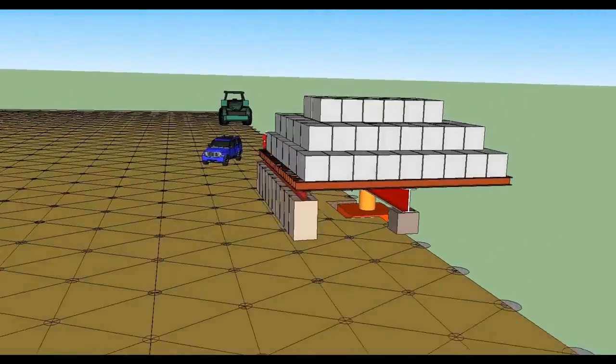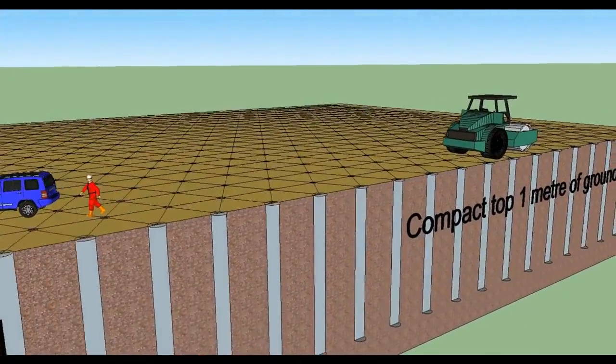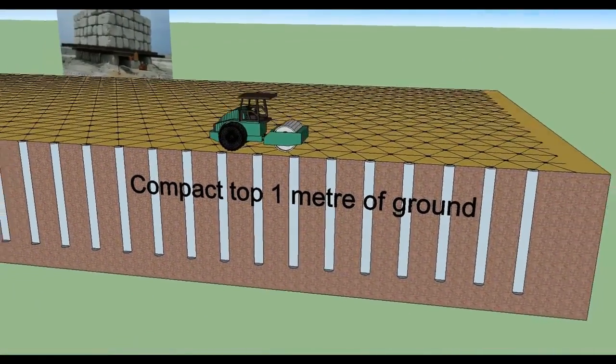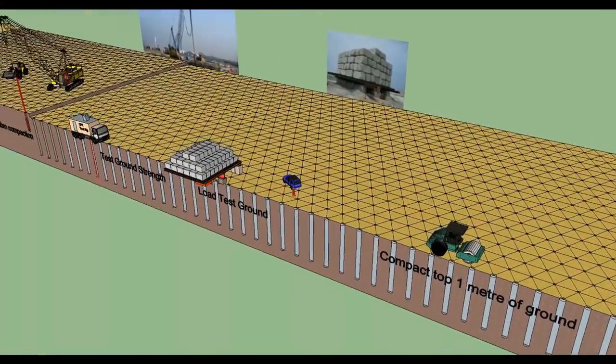As the soil is compacted, a crater will appear at the ground surface, which will be continuously filled with surrounding sand by the attendant loading shovel. Post-treatment CPT will be undertaken to assess and monitor the compaction.